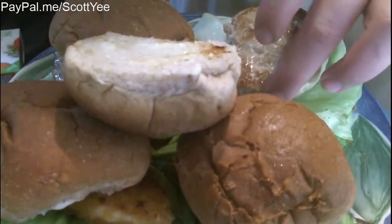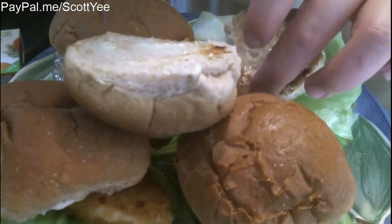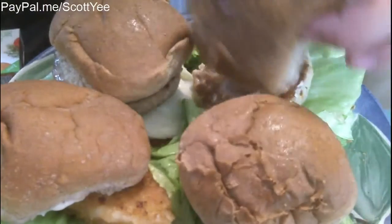It tastes like tuna, but kind of dry and firm, which I assume is probably the result of my cooking.